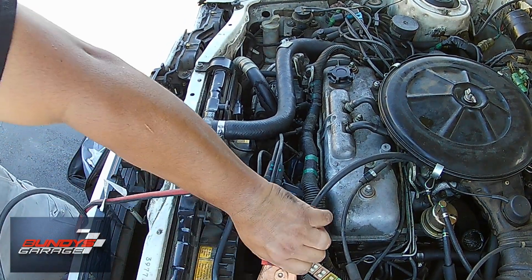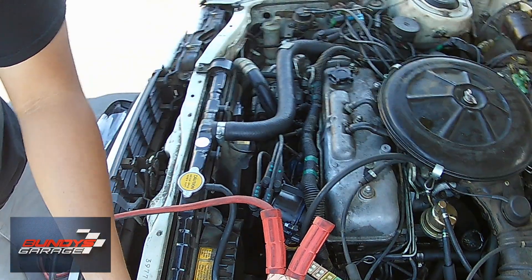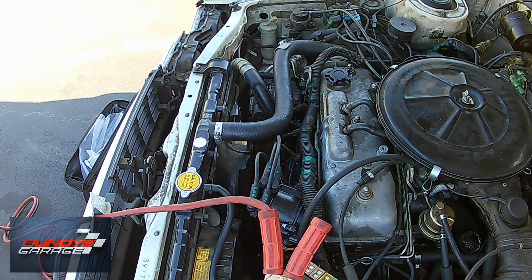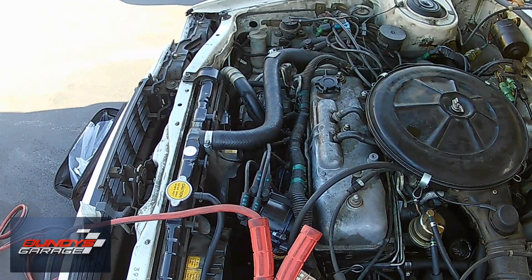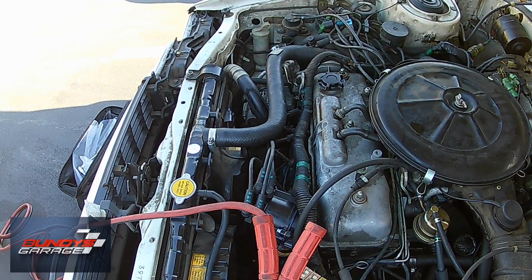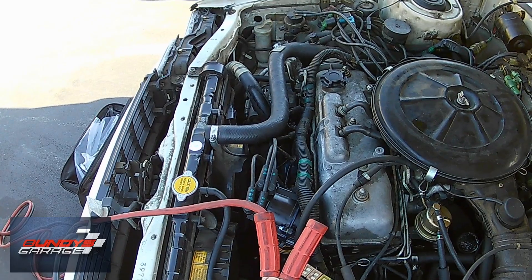The way I figured out the distributor was bad — the owner would sit in the car and I had to actually pull off a spark plug wire off one of the spark plugs. As he cranked it, I'd watch for a spark between the spark plug wire and the spark plug, and I didn't see any spark. So I knew the distributor was bad. I ended up starting the vehicle — I know it's kind of loud, but I just wanted you guys to hear it.